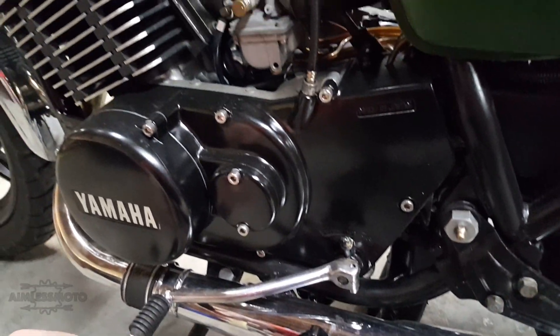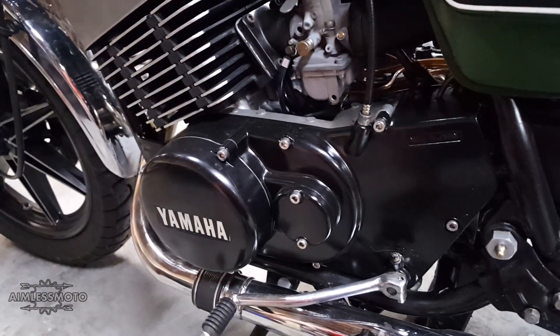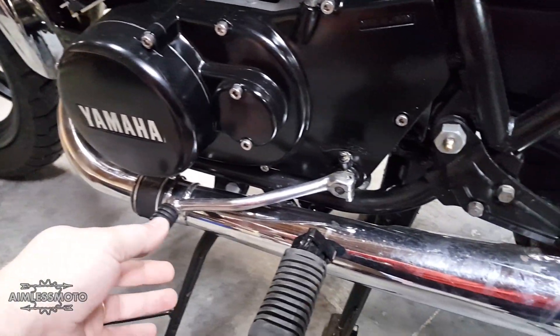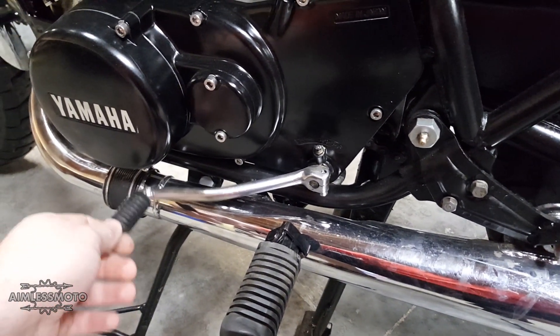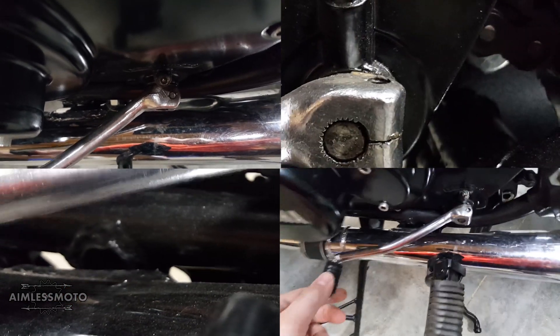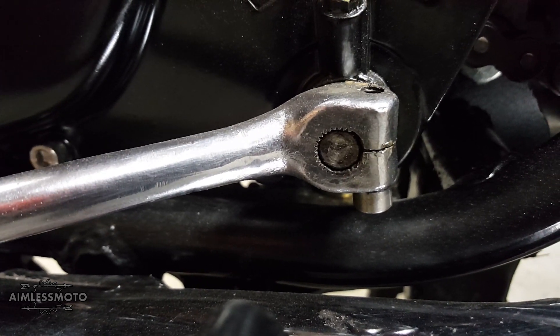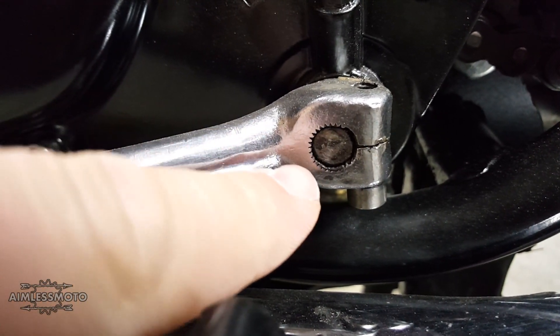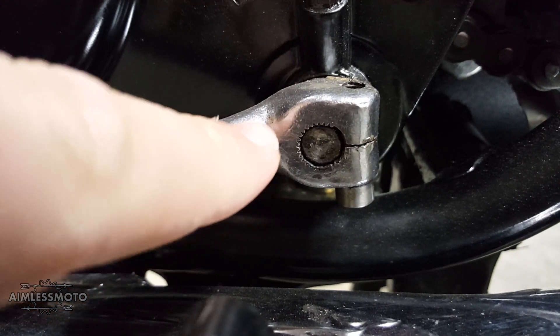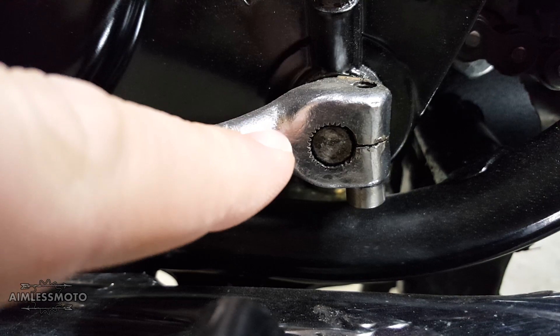I got a 1976 Yamaha RD400 that I just finished restoring, and when I put the shifter back on, when I'm riding this around, it just bounces around all over the place. What's happening is these little teeth in here on this spline are worn away on either the shaft and the shifter itself, or one or the other.